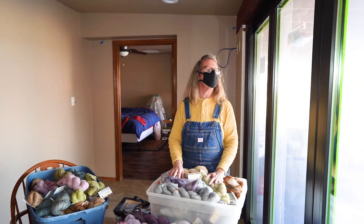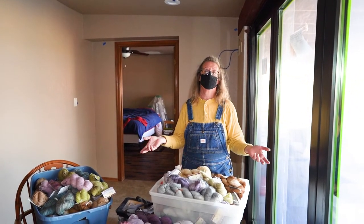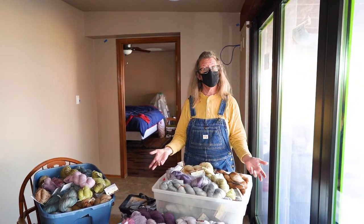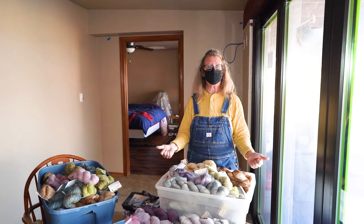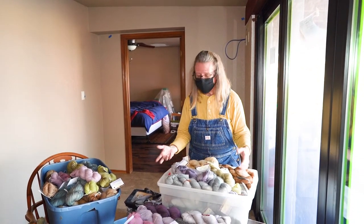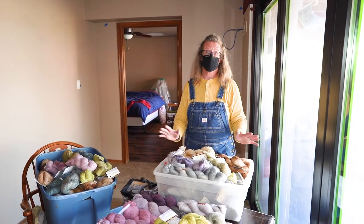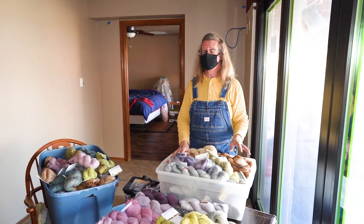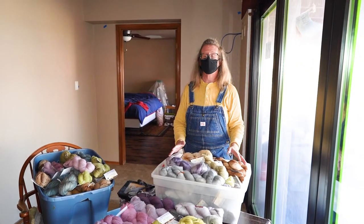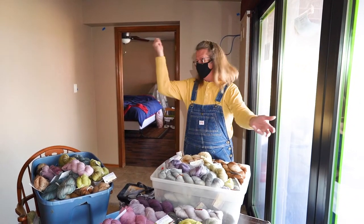Apparently one year I was able to do it and had skeins of yarn that looked like the Seahawks uniforms, and several people were like, can you make more of this? In no time at all, as soon as anybody saw them and they were Seahawks fans, they were like, I have to have this — off it went.